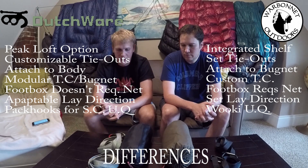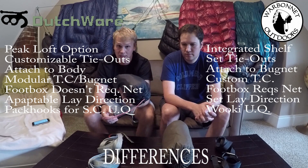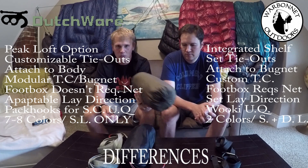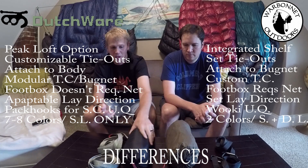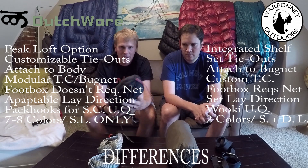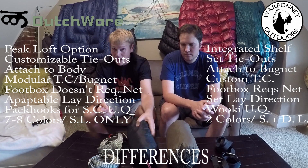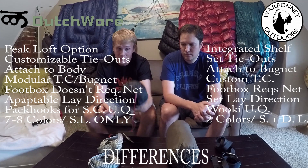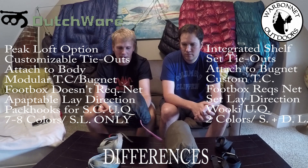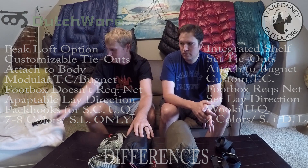Another difference, which may or may not matter to people, is that the Chameleon comes in a lot of different colors and fabric choices, while the Blackbird comes in a couple of fabric choices. We both got single layer 1.7 since we don't use a pad. The Chameleon comes in three different fabrics and around six to eight different colors. Also, as of yet you can't get the Chameleon in a double layer, so if you sleep on a pad you might want to go with the Blackbird. Dutch is expected to make a double layer version at some point, but it's not available yet.